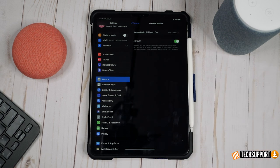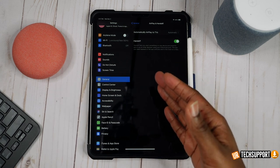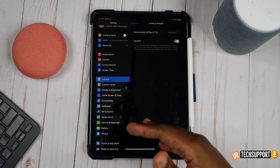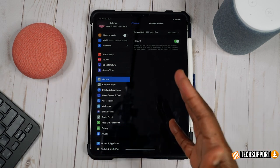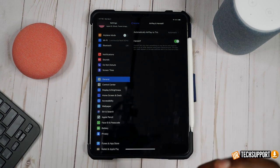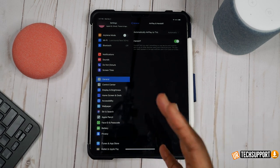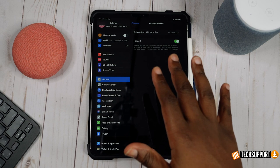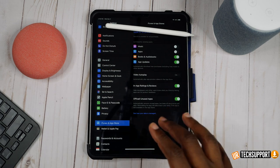Also in your general settings, you'll want to turn off AirPlay and Handoff if you don't use it. Handoff lets you hand off things you're doing on your iPad to your Mac — starting an email on iPad and continuing on Mac, for example. But if you don't have another Apple product, or if you've never used it, it's sucking your battery in the background. Go ahead and shut it off to save some extra battery life.